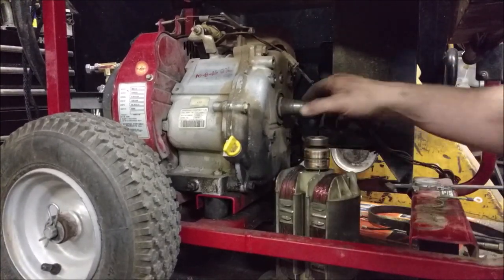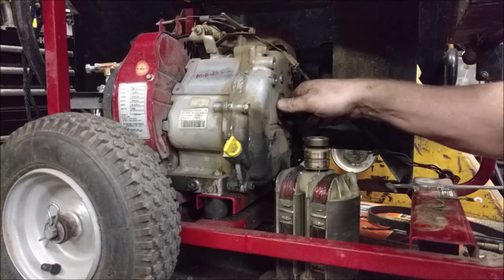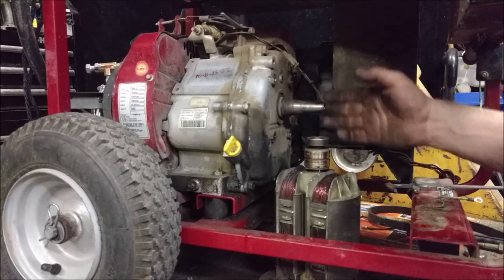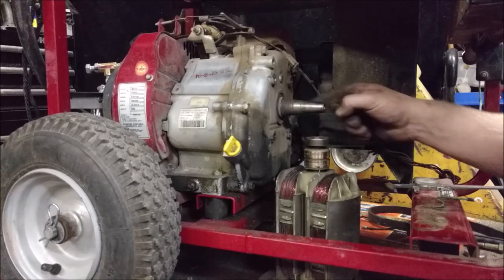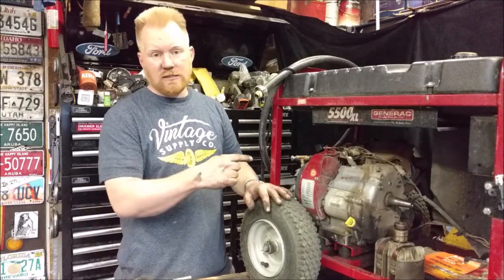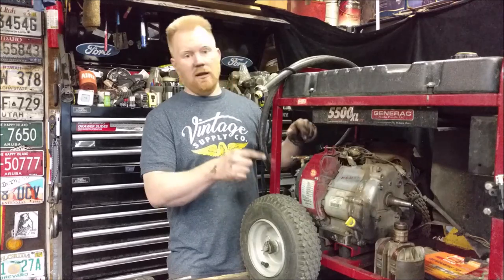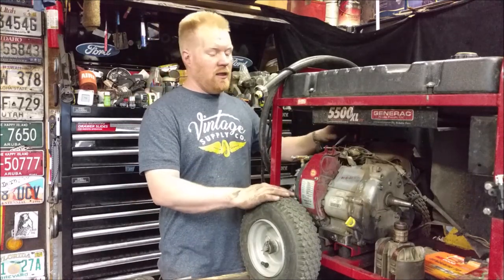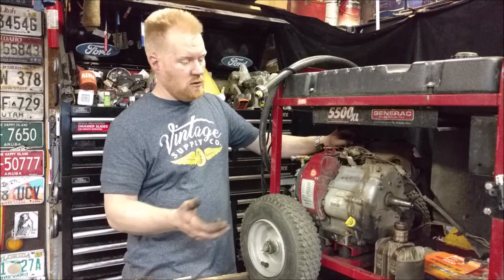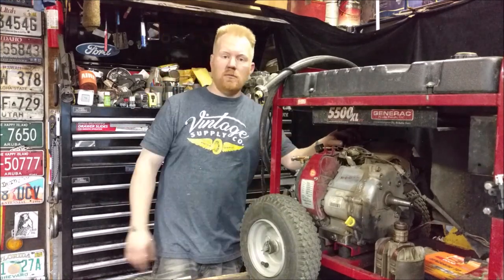If you're looking to buy a generator and turn it into a go-kart engine, you're going to run into a lot of issues with these weird tapered shafts. It's actually better to look for an engine from virtually anything else besides a generator. But sometimes these are the cheapest and least-used engines available, so expect to dump at least another hundred bucks into making them work for another application. Thanks for watching, slam that like button, comment below — see you soon!